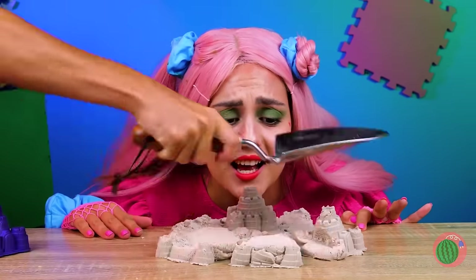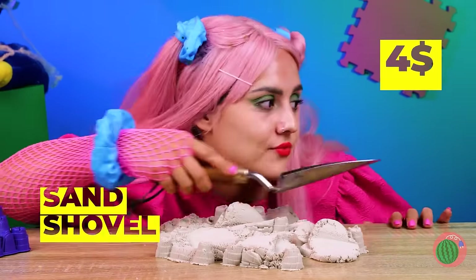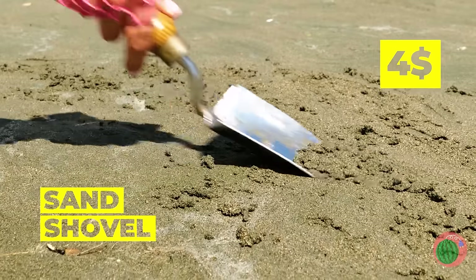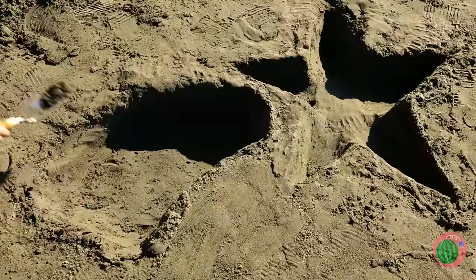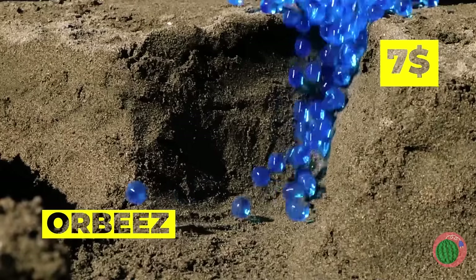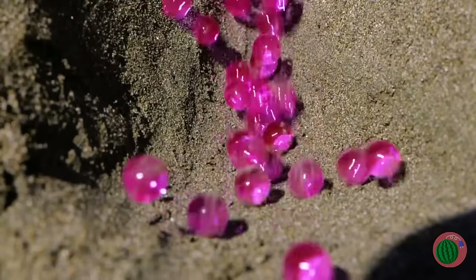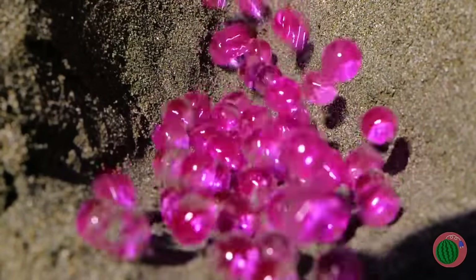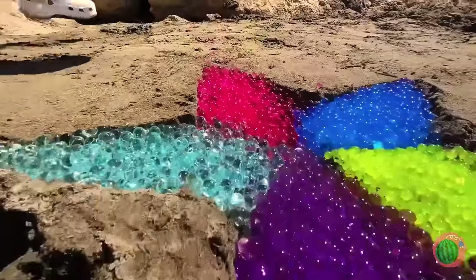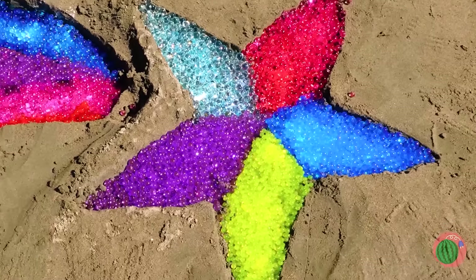Oh no — our sand castles! Where's a good time warp when you need it? Let's start with another craft — this time with good old-fashioned beach sand. Now it's time to fill these shapes up with Orbeez! So many colors — make sure to use them all! Can't catch a shooting star? Make your own!